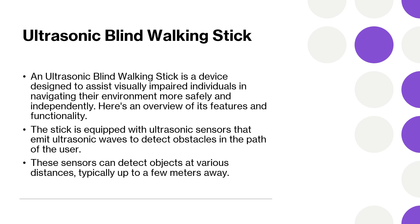The stick will be designed to be lightweight and easy to handle, ensuring comfort for the user during prolonged use. It will have an adjustable length to accommodate different user heights. The device will be usually battery-operated, with rechargeable batteries being a common feature.